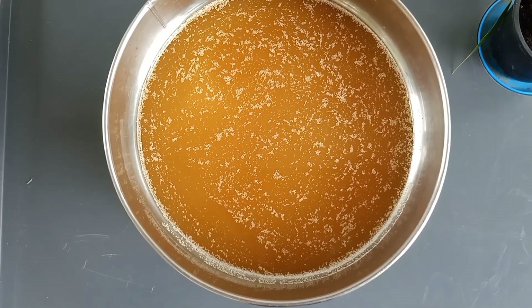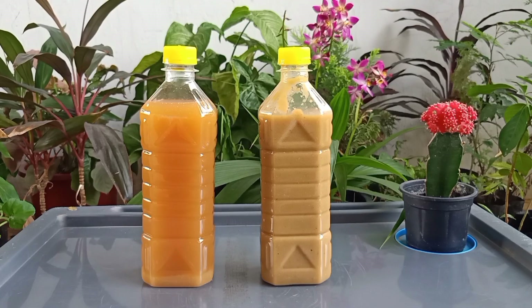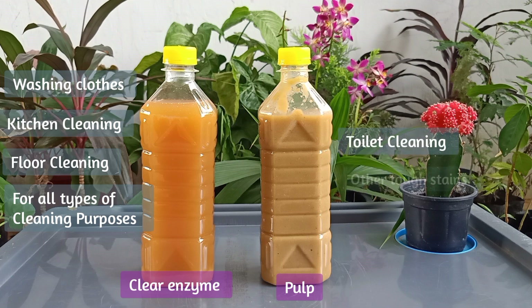Hi friends, good day to everyone. Today in this video, after 90 days preparation of bioenzyme, we are going to see how to filter the bioenzyme and separate the clear enzyme and the pulp. We can use the clear enzyme for washing clothes, kitchen cleaning, floor cleaning etc. We can use the grinded pulp for toilet cleaning and other tough stains.